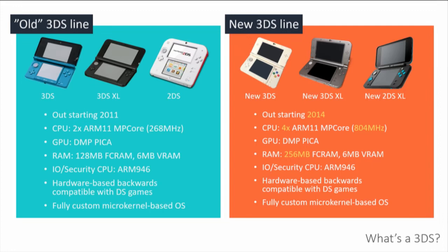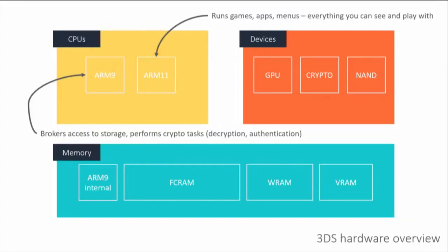It's a really cool microkernel architecture. In addition to the main CPU — the ARM11 — which runs your games and apps, anything that hits the screen, they have a secondary CPU: the ARM9. The ARM11 is what runs all your games and apps — basically anything you can interact with. The ARM9 is the console's security and IO CPU, responsible for doing security tasks and brokering access to hardware.